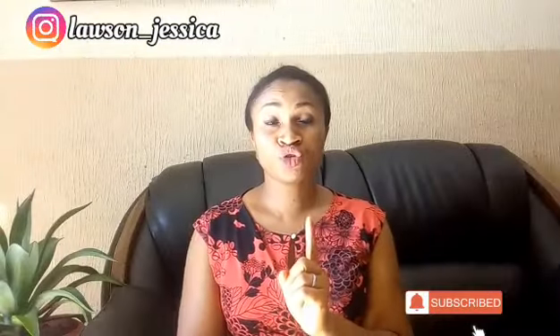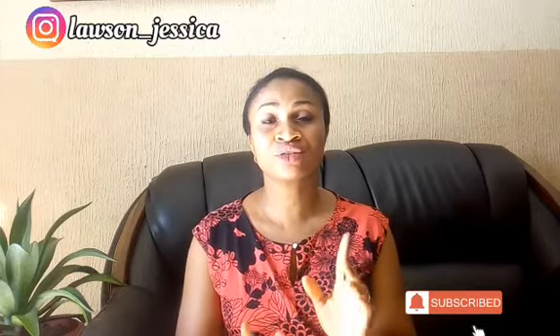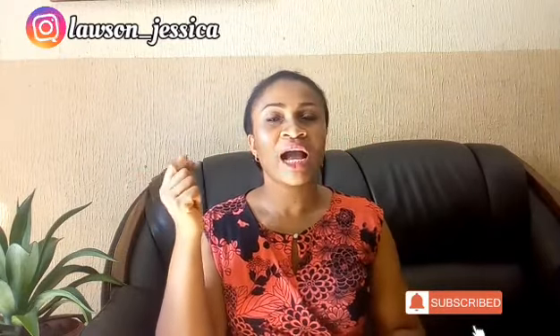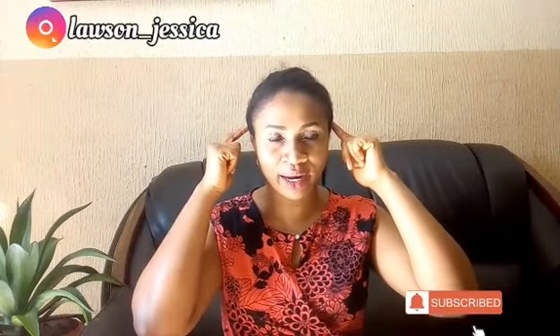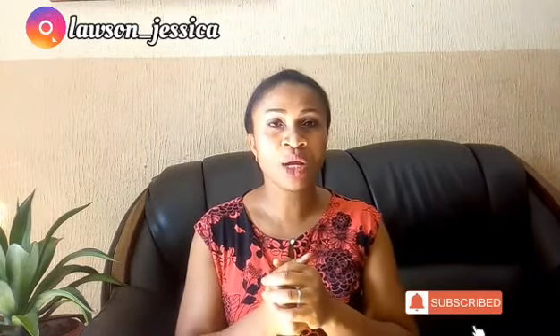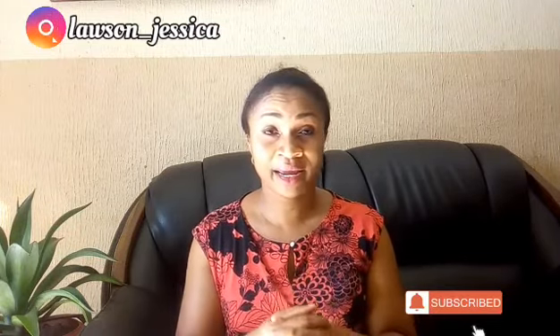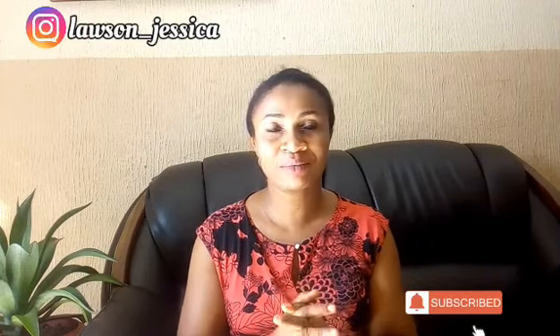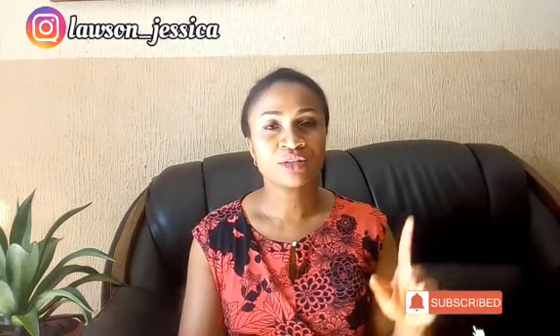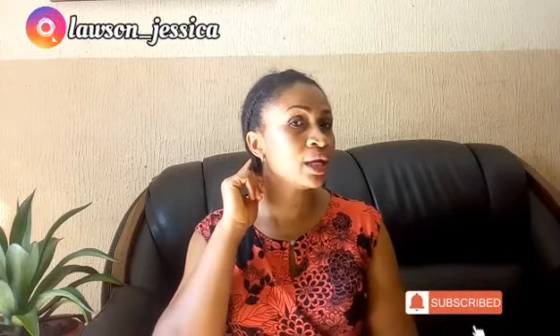I deliberately left my hair like this because if you want your hair to grow, you have to leave it alone. As long as your hands are always in your hair, it will keep falling off. Have you ever imagined all that hair that has fallen off — what if it were still on your head? After researching, that's what I got to know, so I decided to try it as well, since I've been working on growing back my hair. I use mostly organic products, or natural products found around me, and that's why I deliberately left this hair alone.